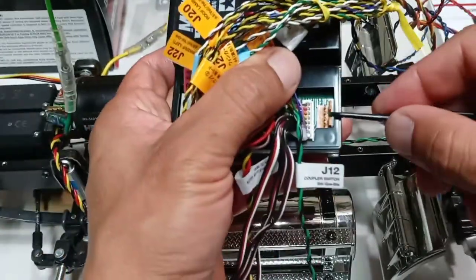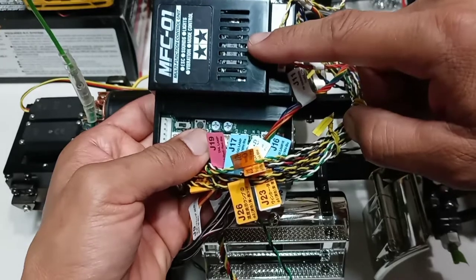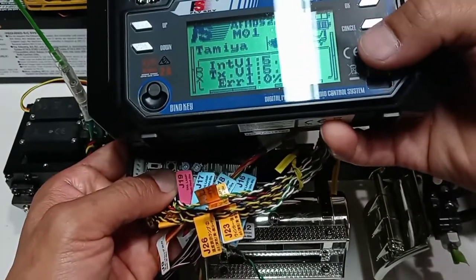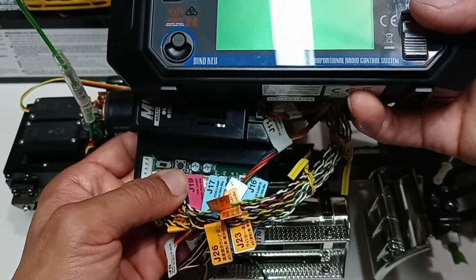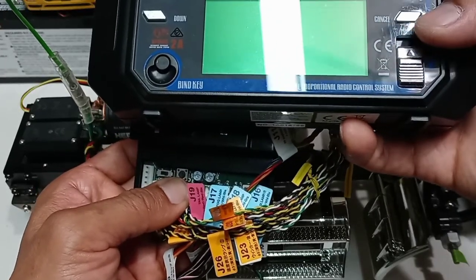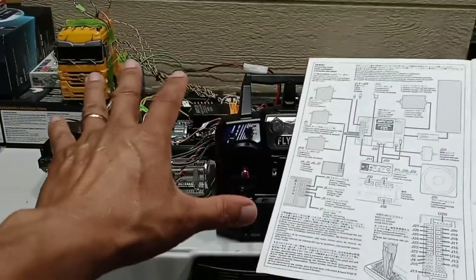If you run into a problem with the MFC and want to reset it to factory settings, press that button while simultaneously turning on your radio control. For example: turn off the radio, then press the button and turn on the control at the same time — that resets the MFC back to factory settings.